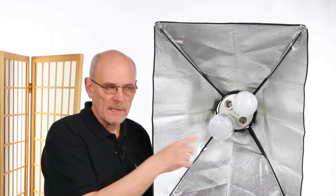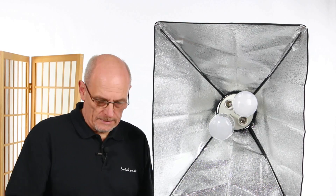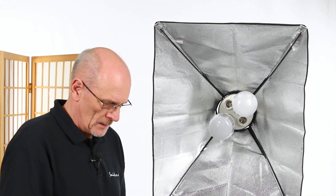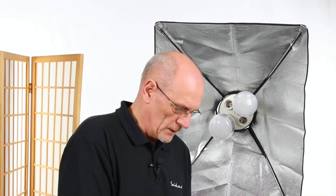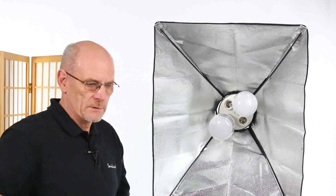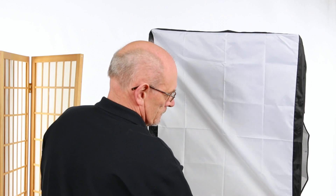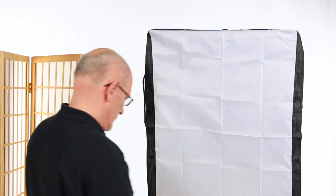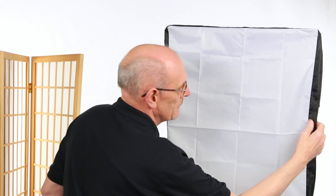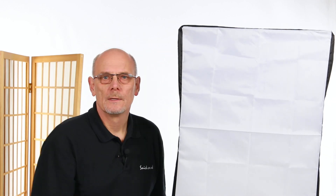We've also got a diffuser cover. This does come with an inner diffuser, but we suggest you don't use that as it cuts down light quite a bit. So we're going to put on the outer diffuser, which just simply goes over the corners, with velcro on either side, top and bottom.